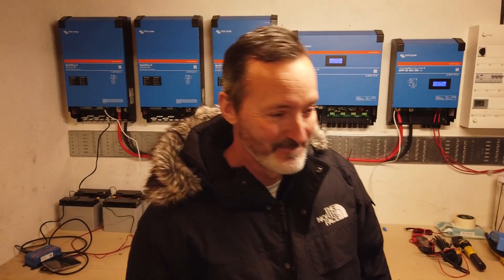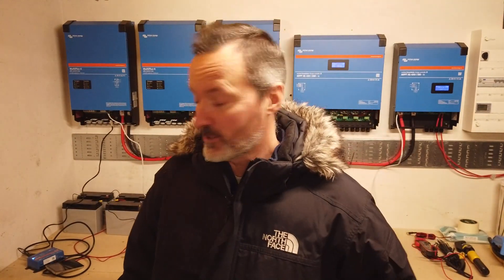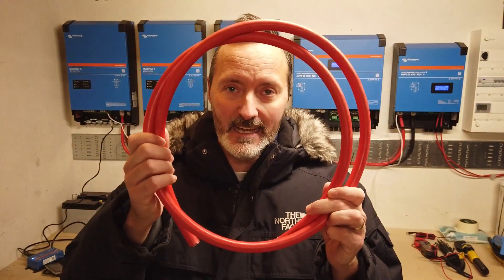Hello everybody, my name is Darren and welcome back to a very cold kilowatt challenge. In today's episode you're going to see some of this. You might see some of this and that will be absolutely fine. And you'll definitely see one of these. God it's cold today, it's really really cold today.